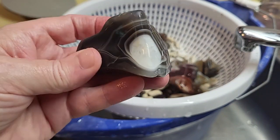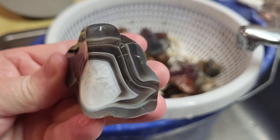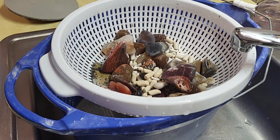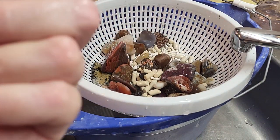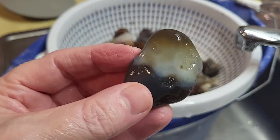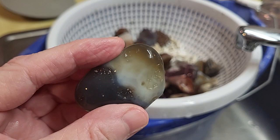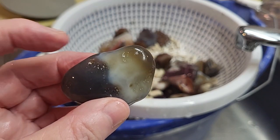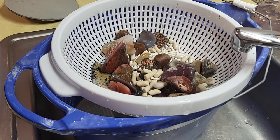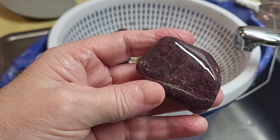Those edges were really rugged, jagged before — not so much anymore. Wow, that one's got some beautiful bands in it. Really liking that. I think I figured out what some of these are. I think I remember ordering some kind of African agate. I'm thinking that's what this is. Looking pretty good.